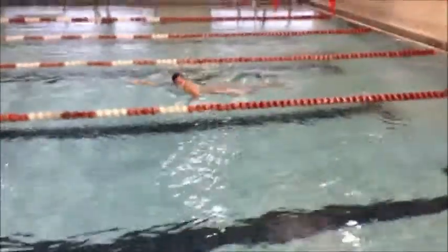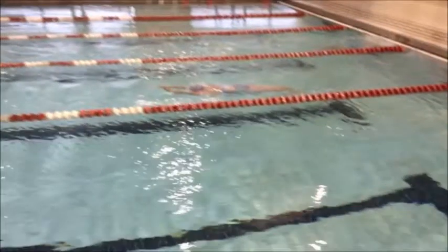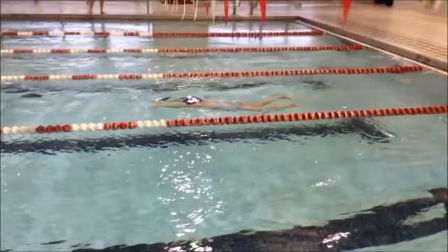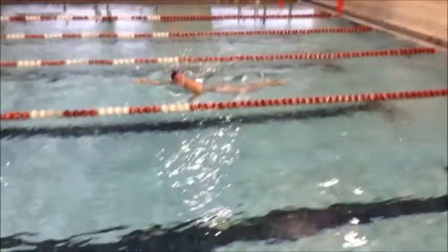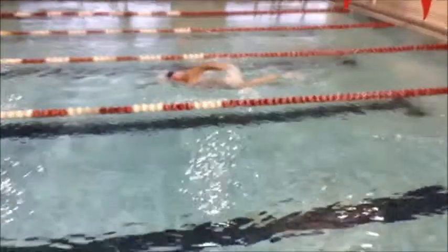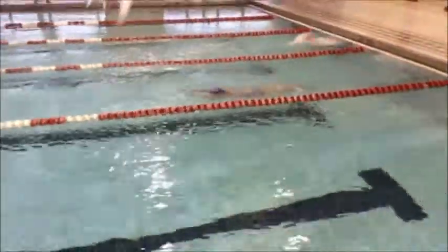The other thing we need her to work on in the turn is making sure she doesn't breathe on that first stroke. She's already lost a little bit of momentum by spinning over onto her stomach before she pushes off, and then right away she takes a breath. This really slows her down. We want to take as many strokes off the wall as possible without taking a breath so that we can maintain that top speed off the wall.